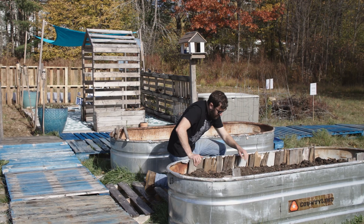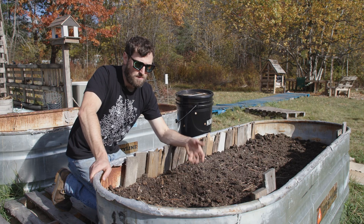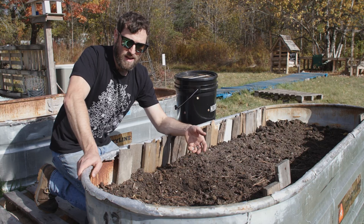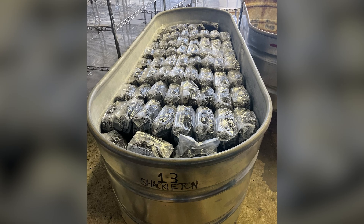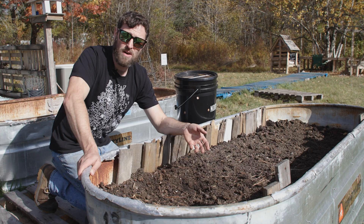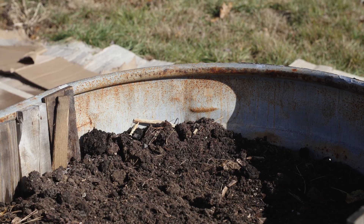Thanks for joining me in the North Spore backyard. This raised bed here isn't just a raised bed — it's actually a steam tank that North Spore used for years to pasteurize probably thousands and thousands of pounds of substrate. And now it has a second life out here in the garden.